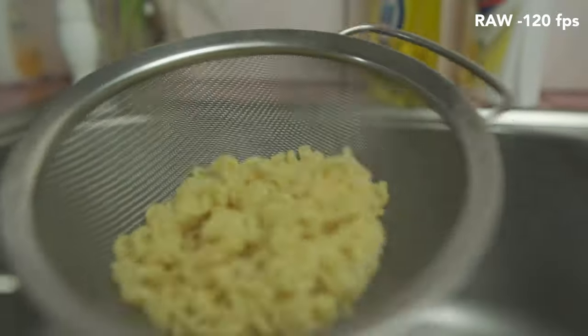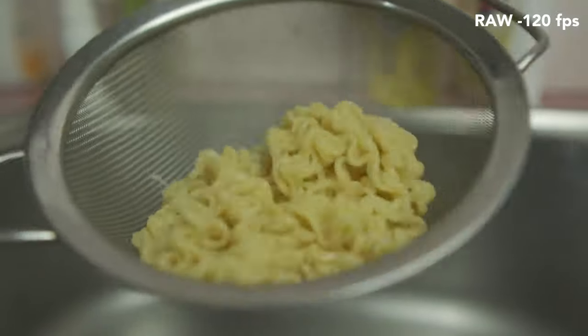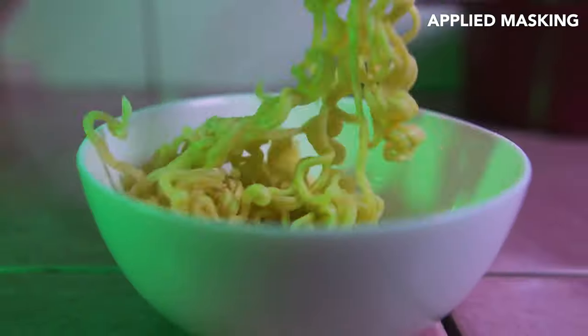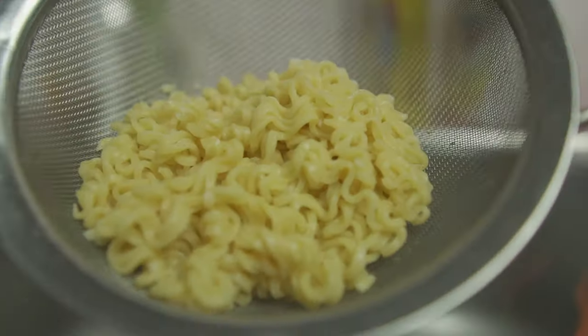The transition for the draining part is another wipe or mask transition, similar to the second shot. I brought the strainer directly toward the camera, then lifted it up so it looks like it's masking out.